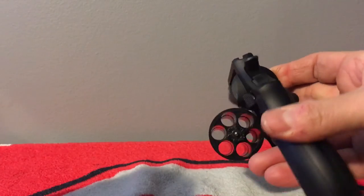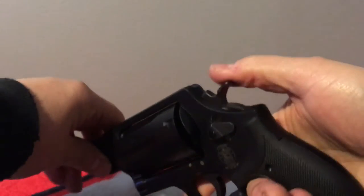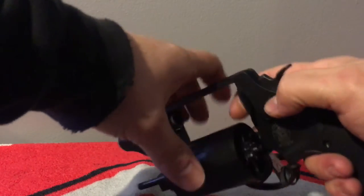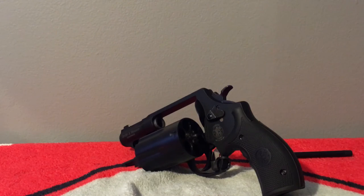It is single/double action — you can see it's empty, so I can show you: you can either just pull the trigger or pull it back just like that. The grip model number is the LG-306 laser grip. The weight is 29.7 ounces unloaded. The cylinder material is stainless PVD.